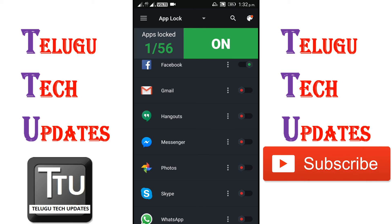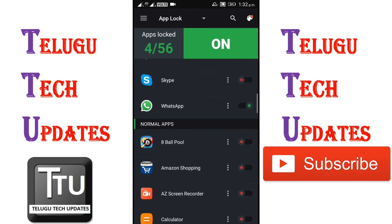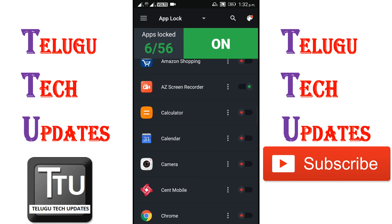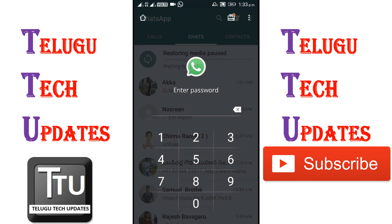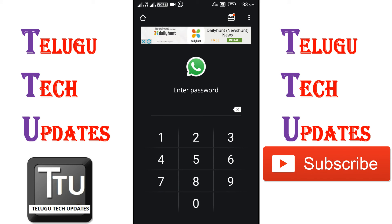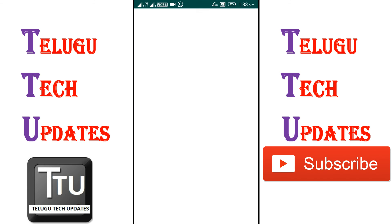You can click on the lock button on the phone. You can click on the main application or the back button. You can click on WhatsApp and then click on the code to open the file.